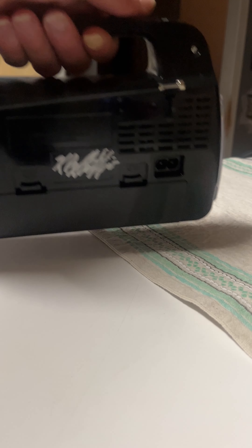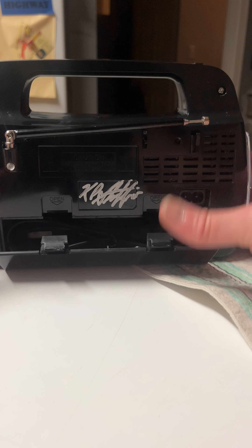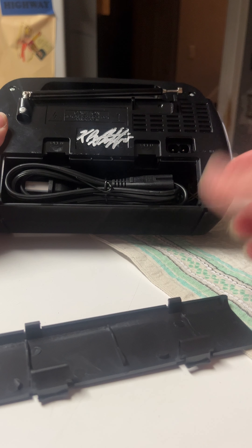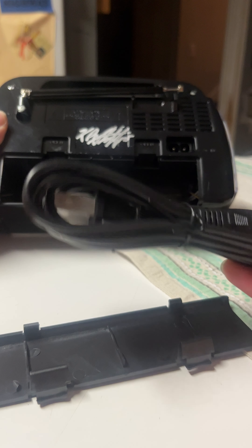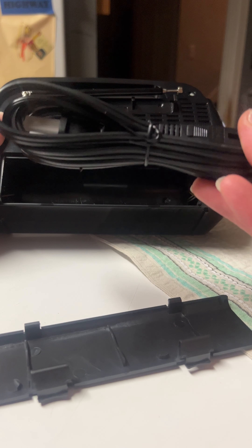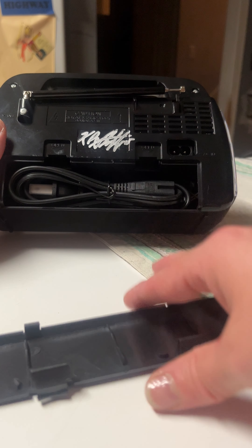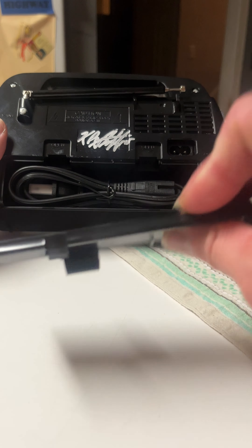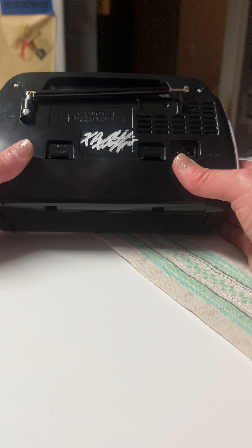One of the functionalities that I really like about this box is it's rechargeable. So in the back when you receive your box, you'll have your cable to recharge and you'll plug it in here. Typically it does come already charged.